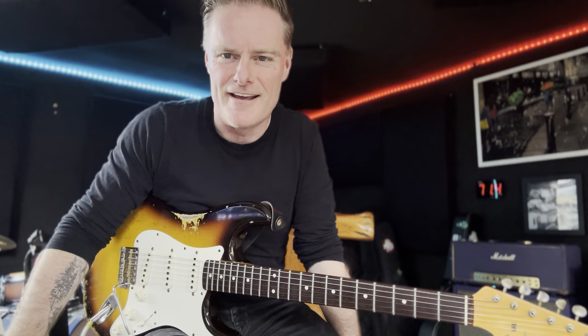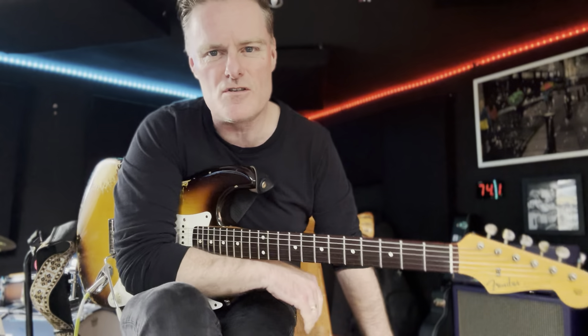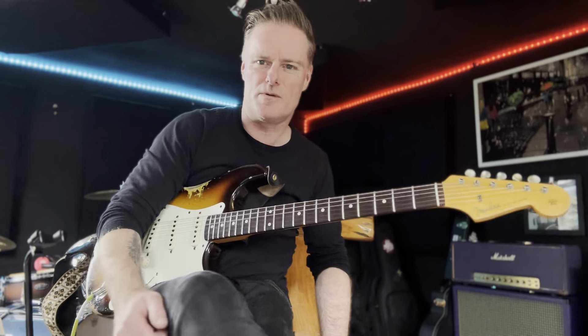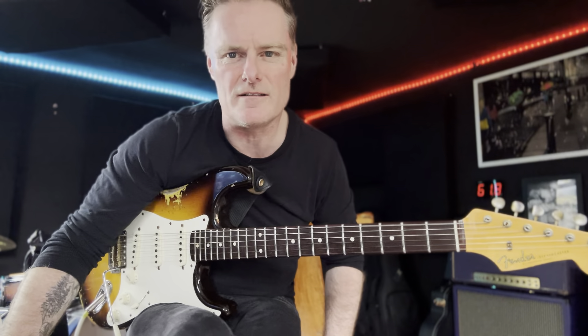BB King licks in the key of A — jumping blues. You've got to get a little bit of that into your playing if you're going to go to jam sessions or just have fun playing the blues. Go to Patreon, download the chart, and let us know how you're getting on. If you dig it, think about signing up to support the channel.